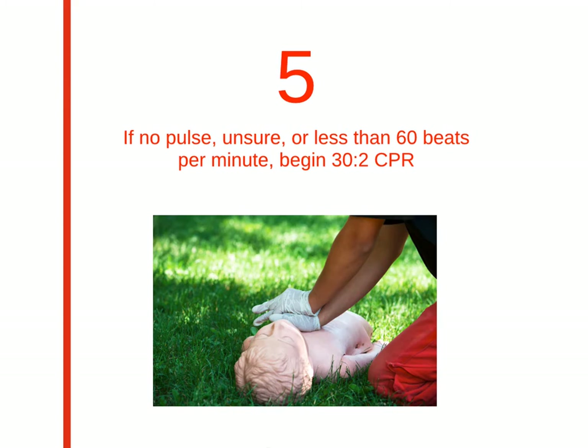Step 5: if there's no pulse, or you can't tell, begin CPR with a 30 to 2 compression-to-breath ratio. If the pulse is less than 60 beats per minute, still initiate CPR. Compression depth should be about a third of the chest — for most children, this is about 2 inches.